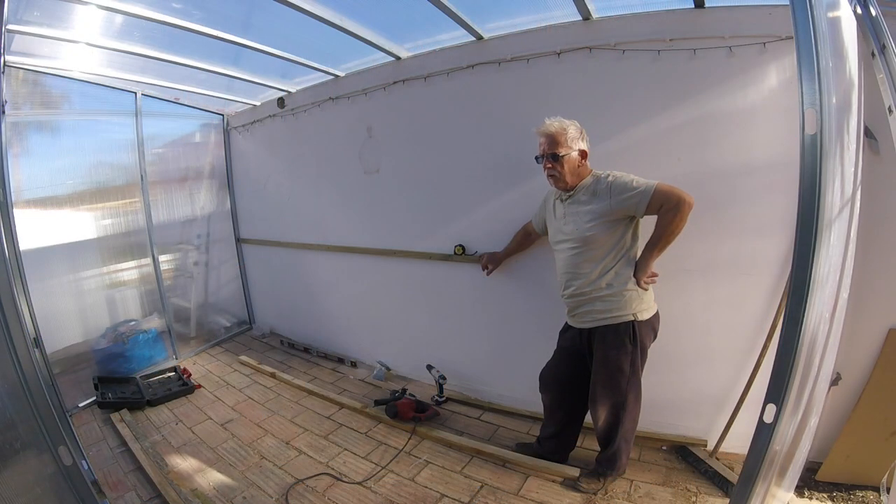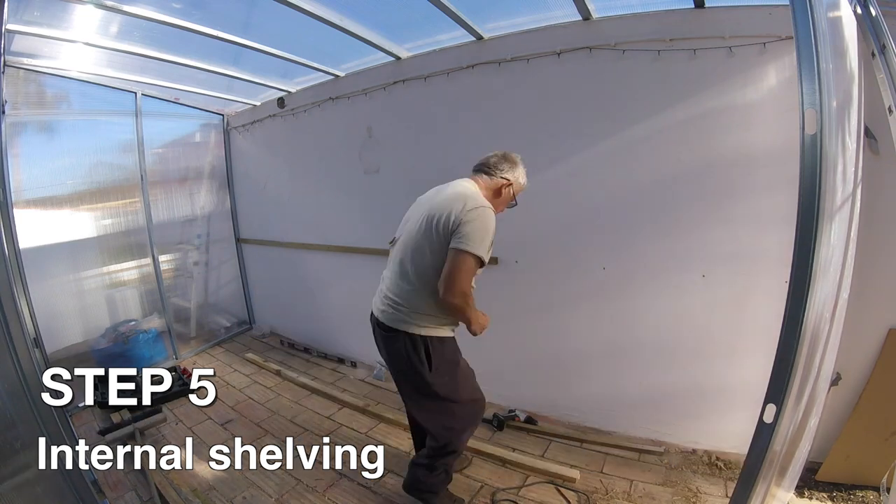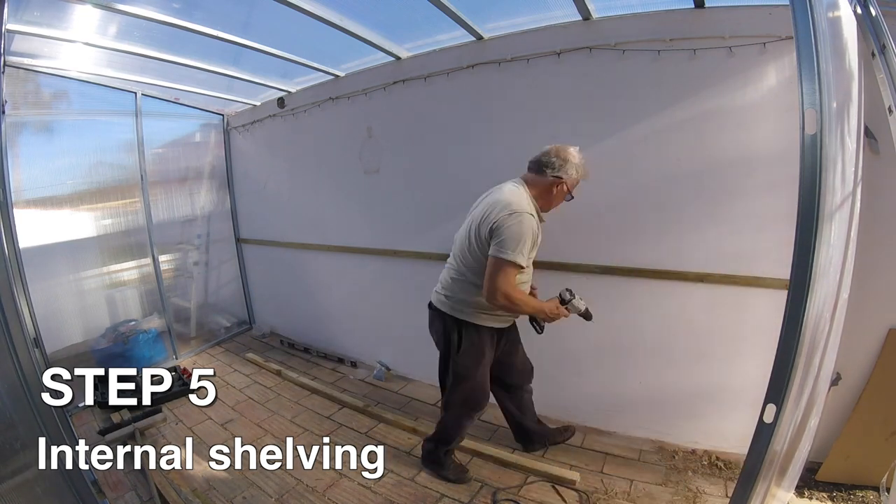I've got the shell up now — all the polycarbonate sheets on, all apart from the doors which I'll be doing later. We're fitting out the inside now, just putting some shelves on.